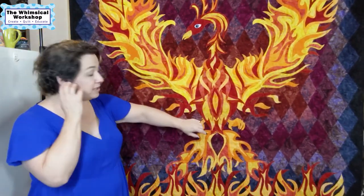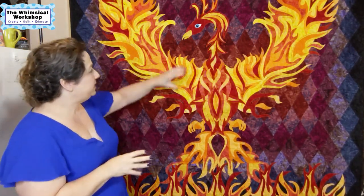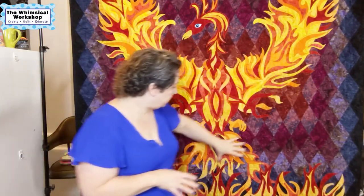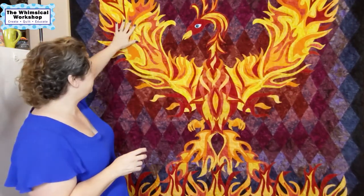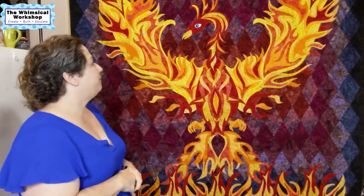We assembled the Phoenix using all fusible applique. The pattern includes full-size reverse templates and full-size placement drawings. It's a very thick pattern because everything is to size — you don't have to blow it up. We assembled her in four components: the body, each wing, the tail, and the flames separately. I put the first wing on and stitched it with a blanket stitch in Aurifil orange 50-weight, then repeated for the second wing, then the body, and the very last thing was the tail and the flames. If you can do fusible applique, we give you the placement drawing — you just have to follow it like paint by number.